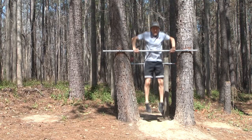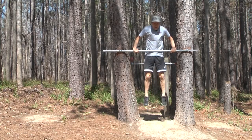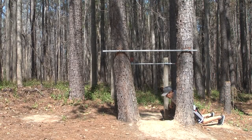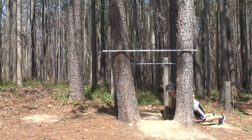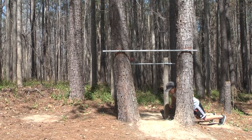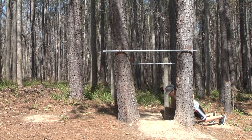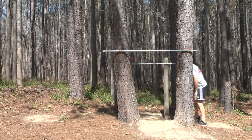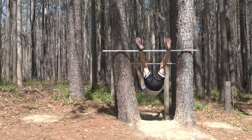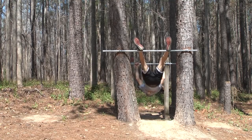I'm not using a heart rate monitor today because I'm just showing you an example, but I always wear my heart rate monitor when I'm doing the workout because it's important to see that. I'm not keeping count because I'm talking to you, but I think I'm close to my rep ranges.